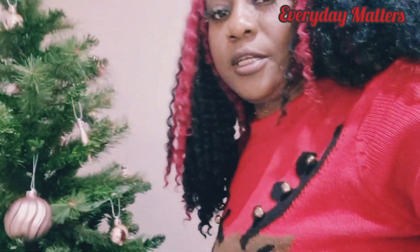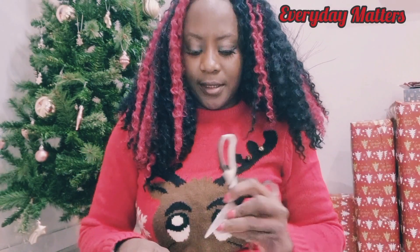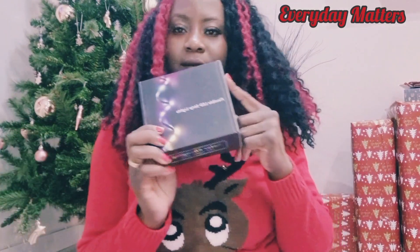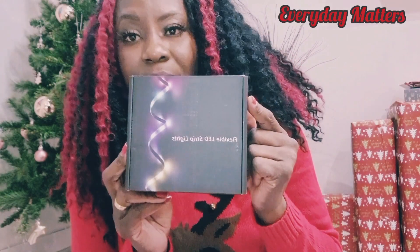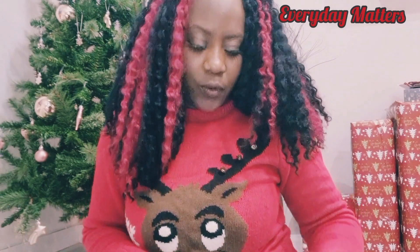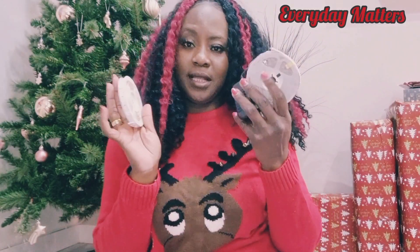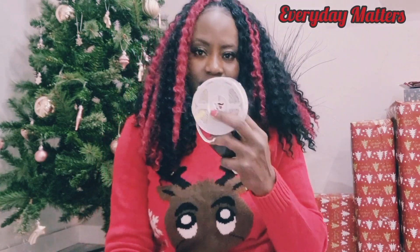The next thing to do is to open our Christmas lights. I forgot to mention that before, but we've got these Christmas lights which I ordered from Amazon, and we're going to unbox them too. It looks really fancy packaging — it's flexible LED strip lights. What is a Christmas tree or Christmas decorations without Christmas lights? I'm not quite sure how it works, but I'm going to try and figure it out.